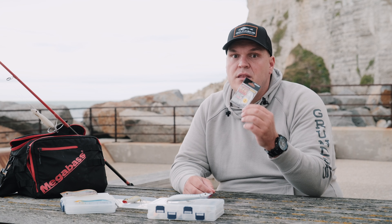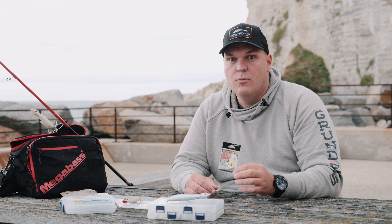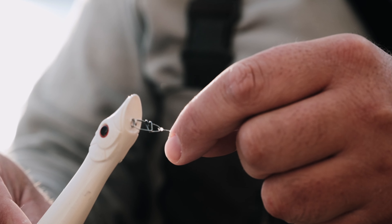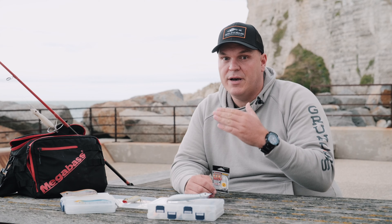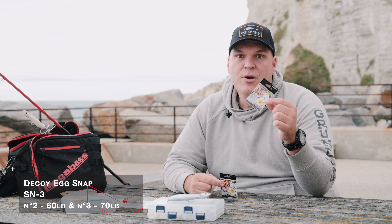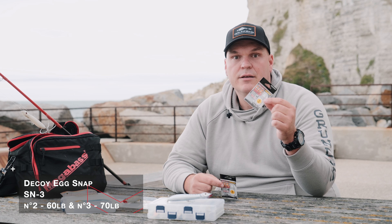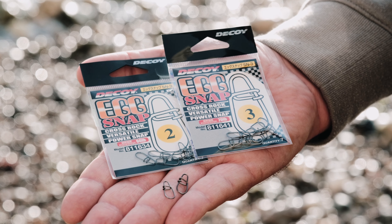Une petite astuce pour bien animer vos leurres de surface : la forme de l'agrafe. Il existe plusieurs types — en V ou arrondie. J'utilise des agrafes de forme arrondie, qui laissent de la liberté au nez du leurre lors de la récupération. Une agrafe en V va brider la nage et limiter son amplitude. Pour le Pachinko, j'ai choisi la X-Nap de chez Décoy : la numéro 2 pour les tailles 85, 100 et 125 ; et la numéro 3 pour les tailles 140 et 165.